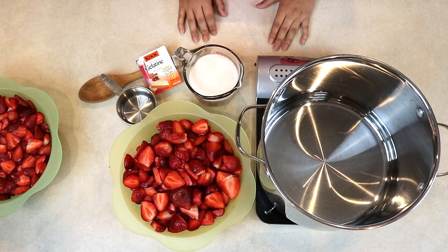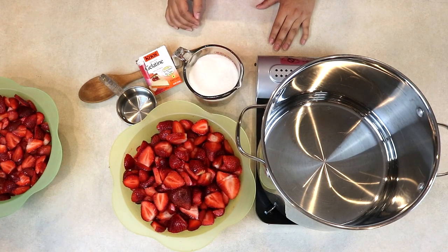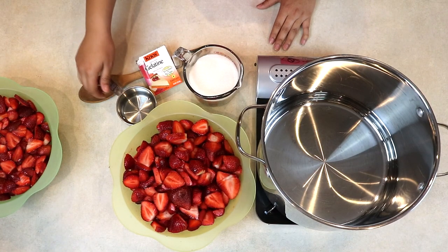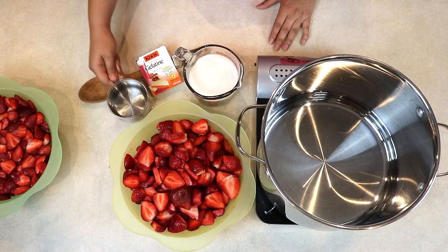To start making Chef Jelly's Jelly, first put your stove on medium heat, put your favorite pot on top, and add one cup of water to the bottom of it.